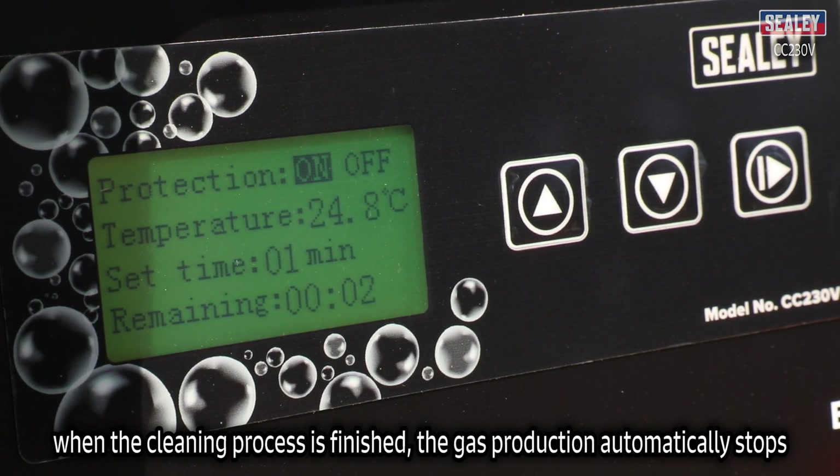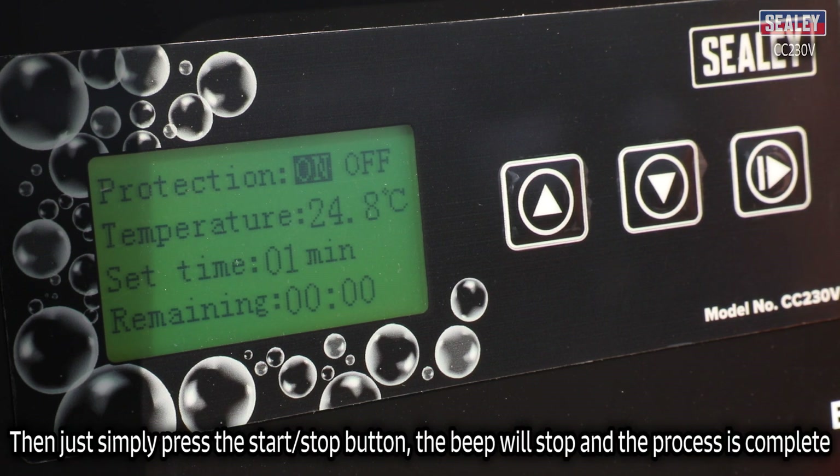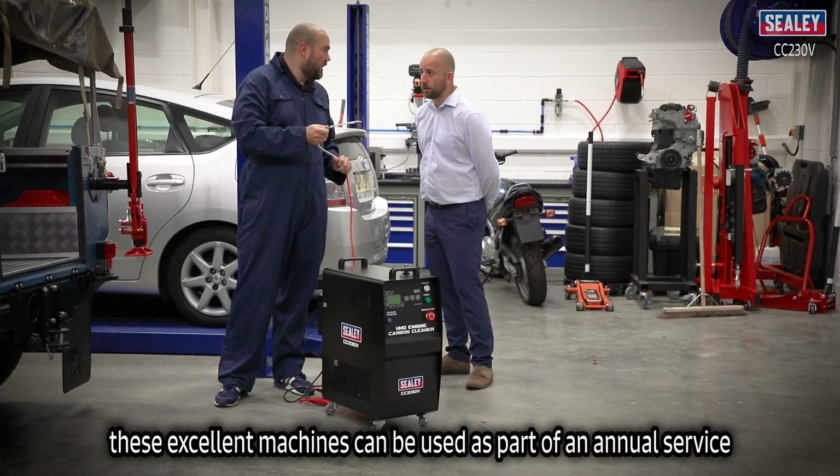When the cleaning process is finished, gas production automatically stops and the machine beeps to alert the technician. Simply press the stop/start button, the beep will stop, and the process is complete.